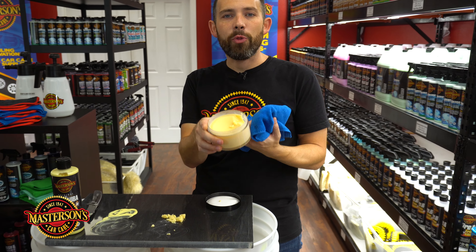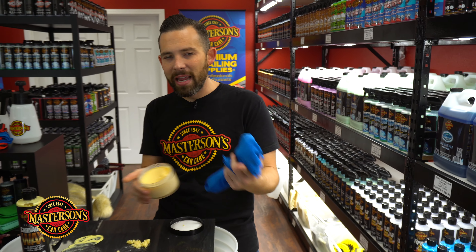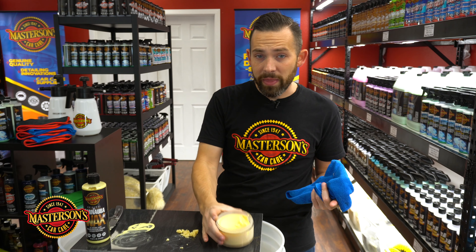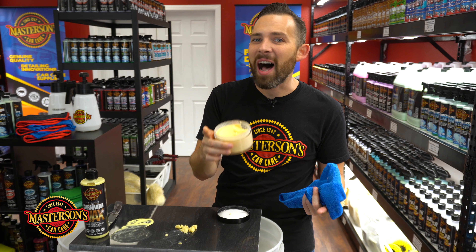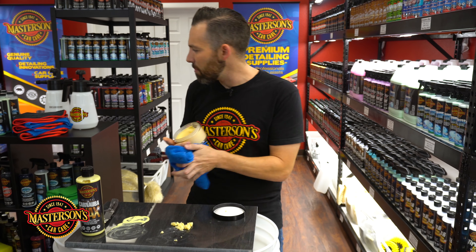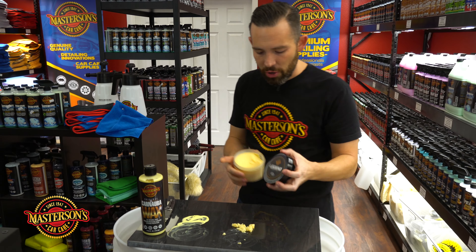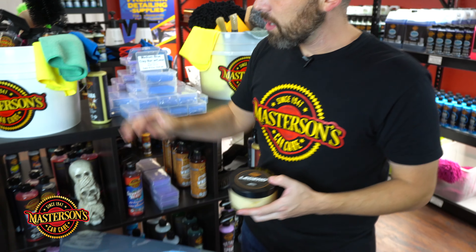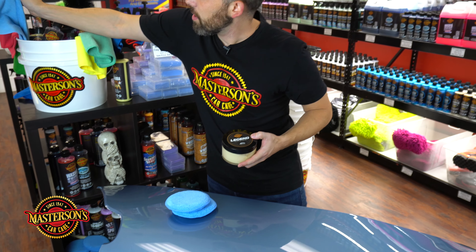Plus, you don't have to let it dry. You can put this wax on and in five minutes buff the whole car off without any dry time — you can literally wax the whole car in about 10 minutes. In contrast, a carnauba paste wax like our Legend paste wax is going to give a much more intense shine than the original carnauba wax, and that's because of the exotic oils.